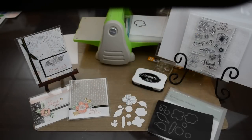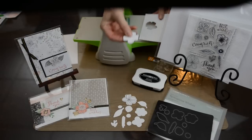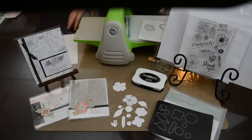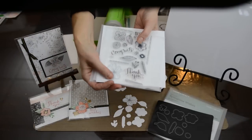When you get done, notice how my plates look perfectly fine — that's a good thing! And you'll notice that the image pops right off, and there is your finished image.